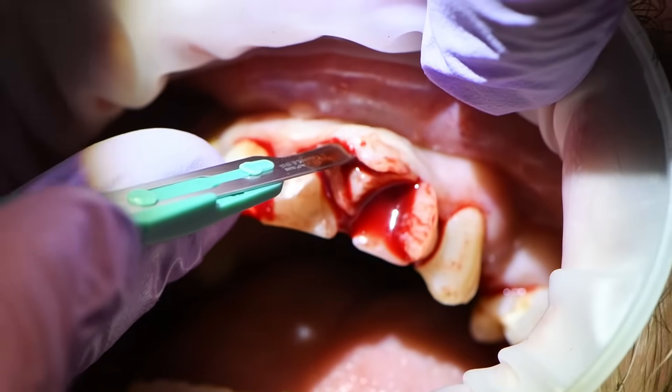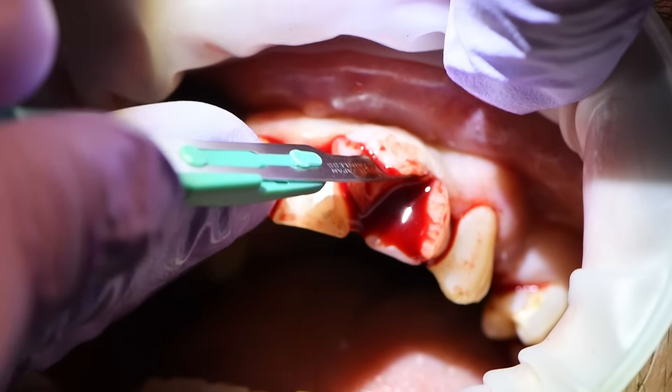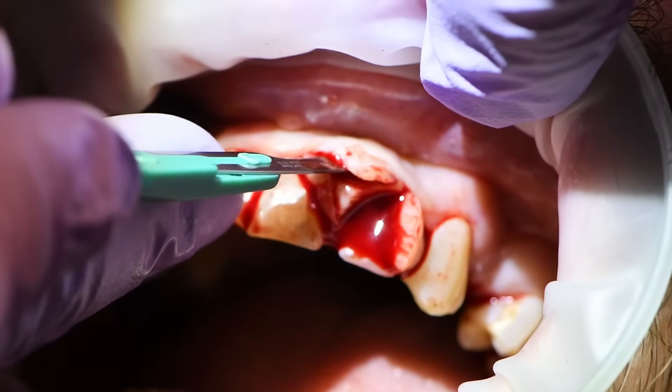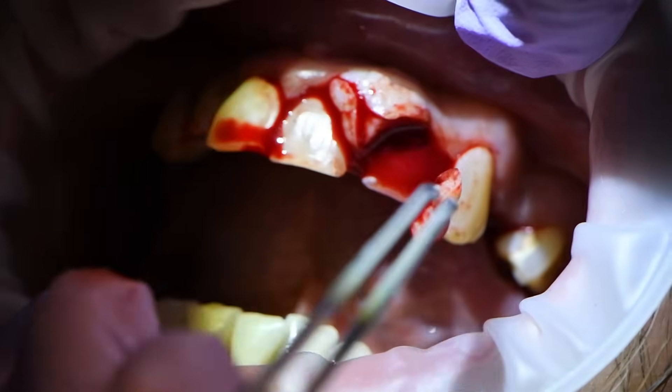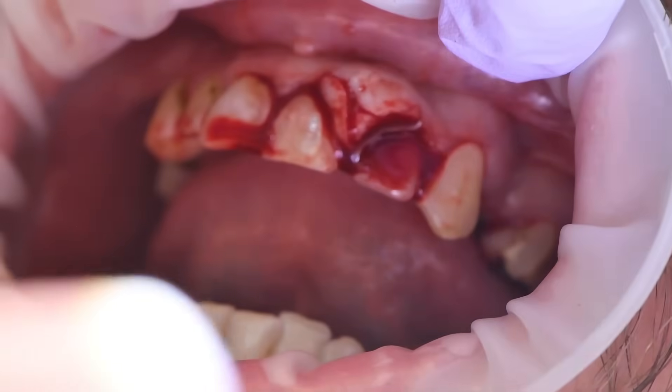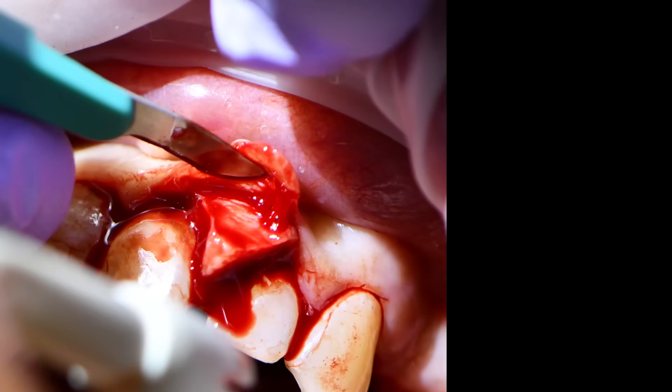What we're doing here is essentially making a split-thickness incision where we are separating that superficial one to one-and-a-half to two millimeters of gingiva from the underlying fibroma.